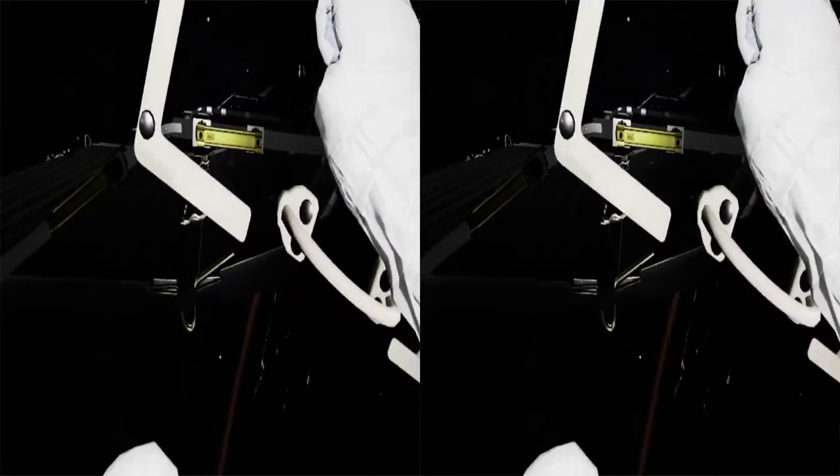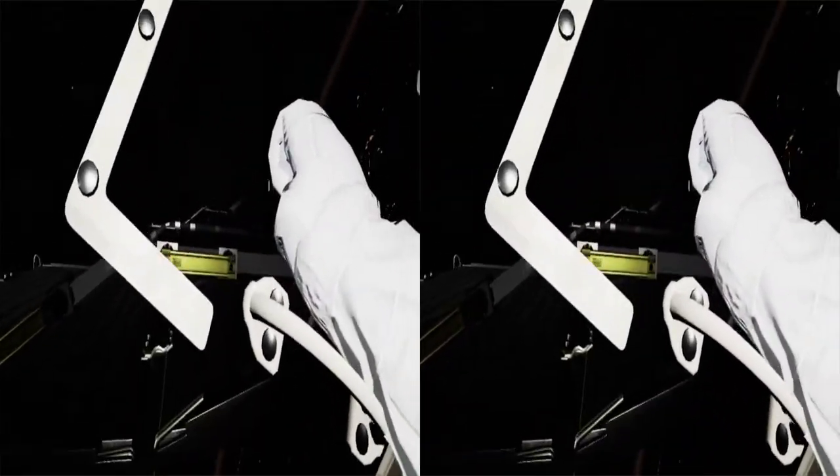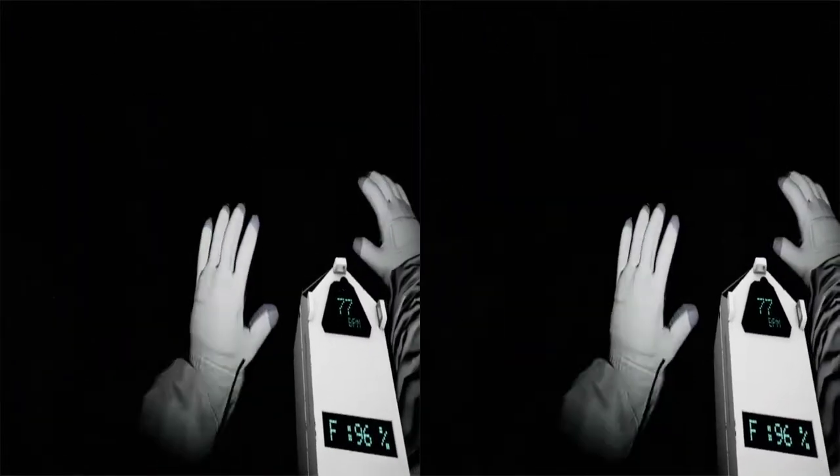Houston, we have debris incoming. EV1, we copy. Station, prepare the airlock — we're in an abort situation. EV2, get back on the arm now. Houston, EV2 is off structure. Repeat — EV2 is off. EV2 is off structure, please copy. EV2 is loose. Station has lost visual contact. Houston, do you copy? Please confirm. EV1, we copy.